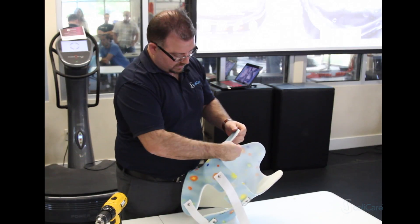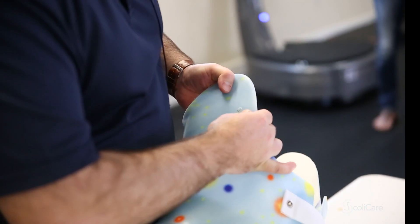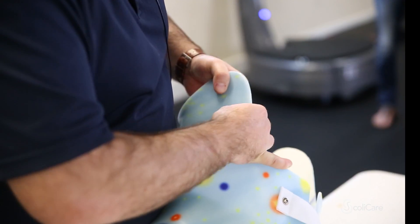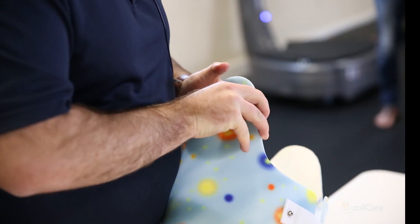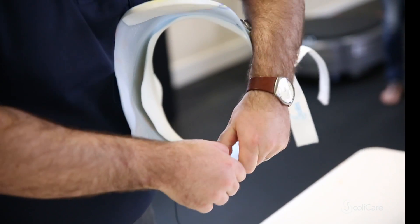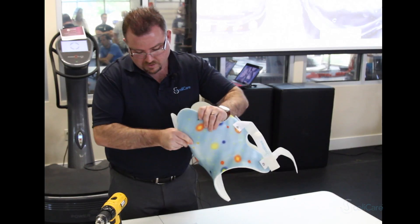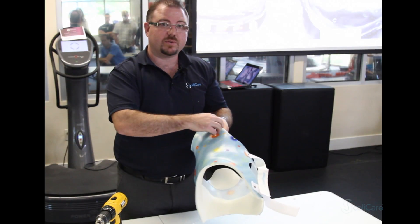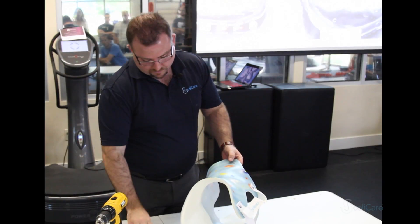Then take our little rivet, pop it into the brace and push it through. You want to make sure that it sits flush with the plastic so that it's not digging into the patient. That will come all the way through, and in fact when we screw it up it'll draw the end of the rivet back into the foam.